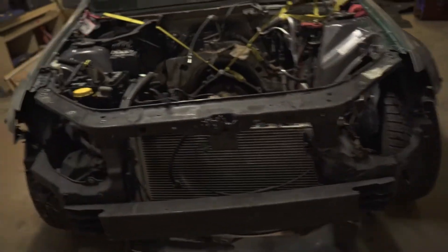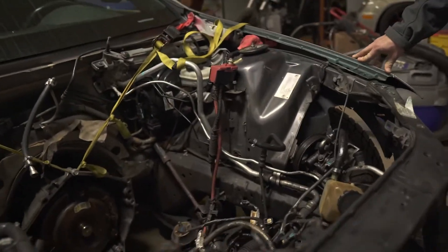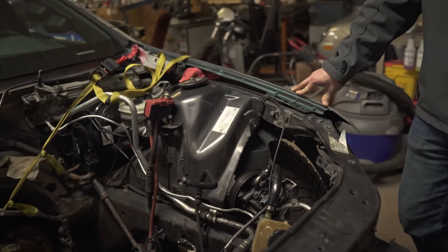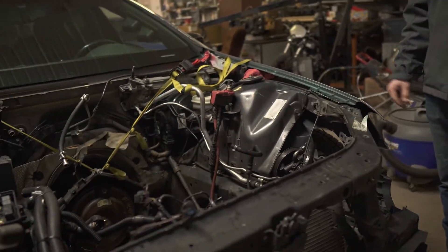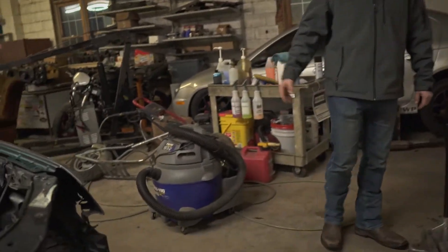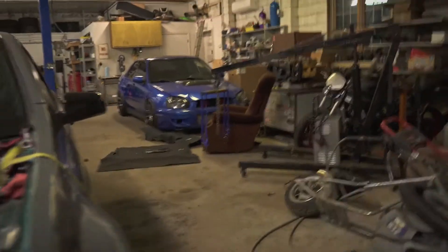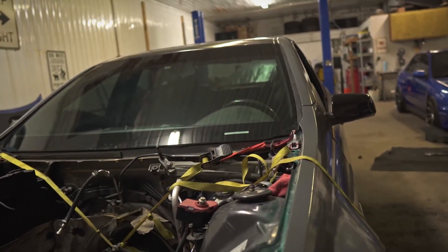Yeah, these bumpers come off and the whole front end comes out of it. Let's get your other car sorted first — get the diff put back in the other car, and then we'll get at this one. This is going to be a piece of cake, though. This will be easy.